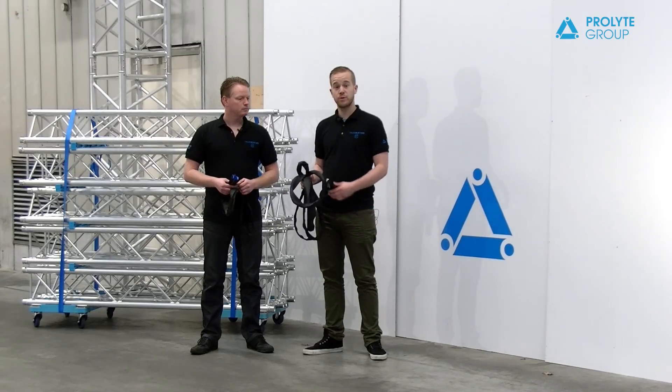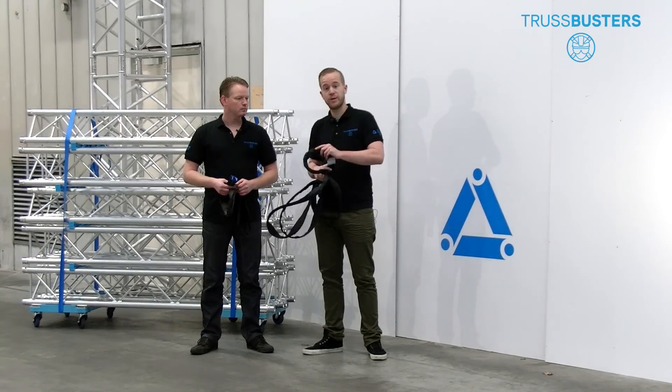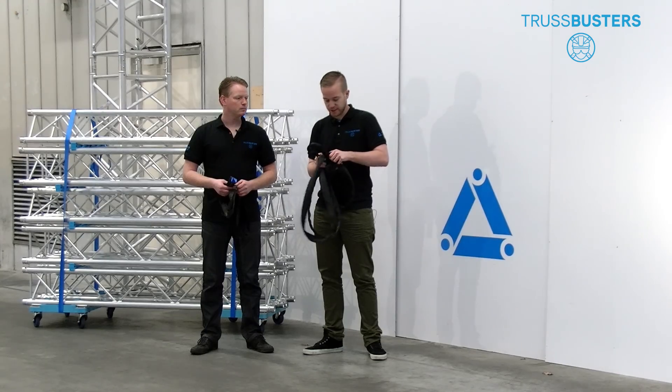This is a soft steel. Before use, always inspect it visually and open the hatch to see if the steel wires are damaged inside.